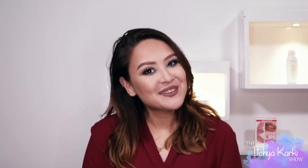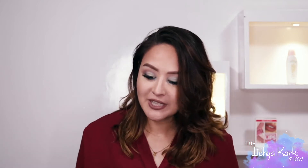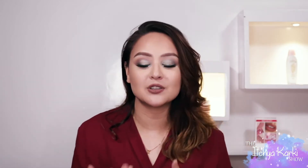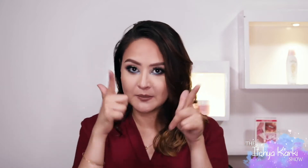Hi guys, I'm Ichia and welcome back to my channel. So today we're going to talk about one of my favorite topics, which is sunscreen. I have talked about sunscreen a lot before as well. I've made a video a year ago and with every new product that I get to use, I like to make a new video on sunscreen because I just feel like we need to keep ourselves updated.